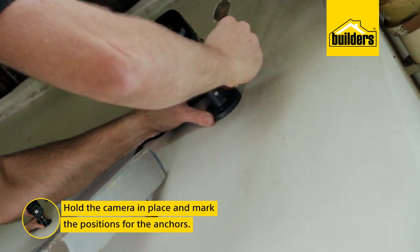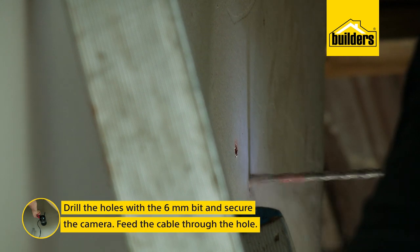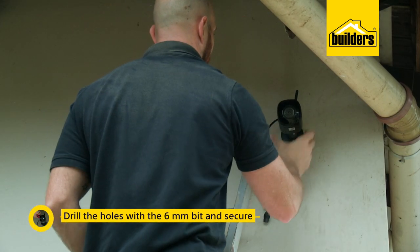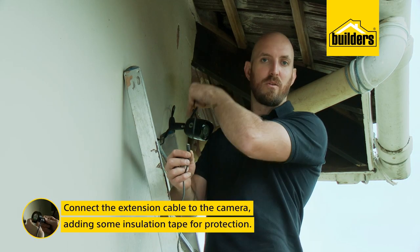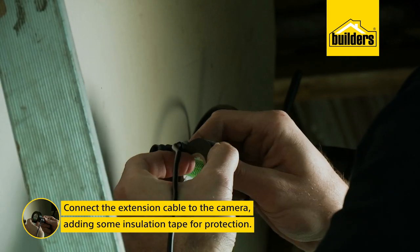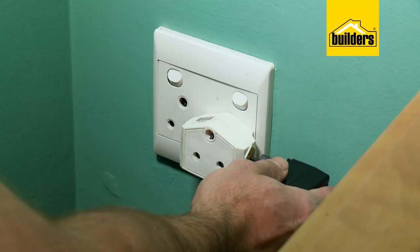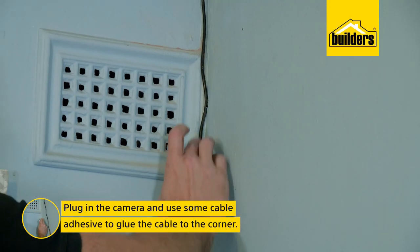Now to mount the bracket — I'll place it and mark the position of the supplied anchors, drill those with the 6mm bit, and install the camera with the cable through the hole. Now I can connect the extension cable to my camera and run it through the hole, but before I do that I'm going to add some insulation tape for an extra level of protection.